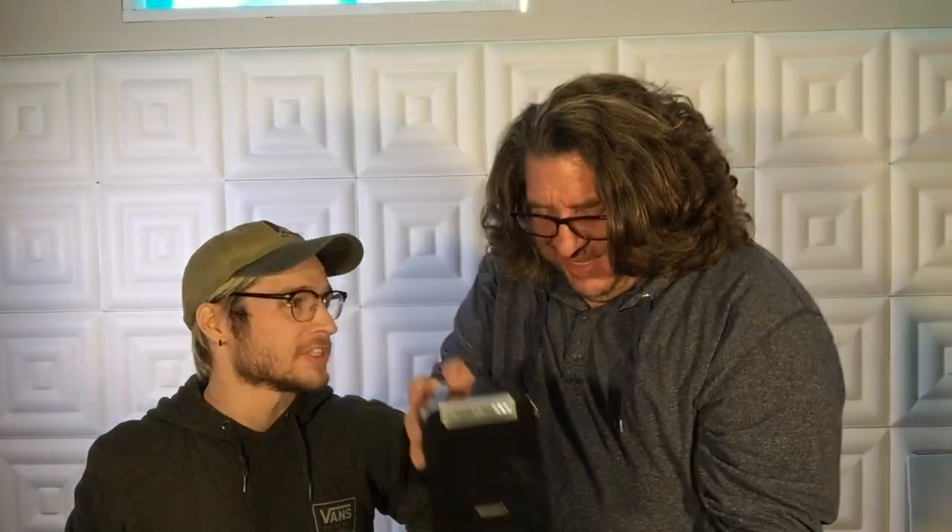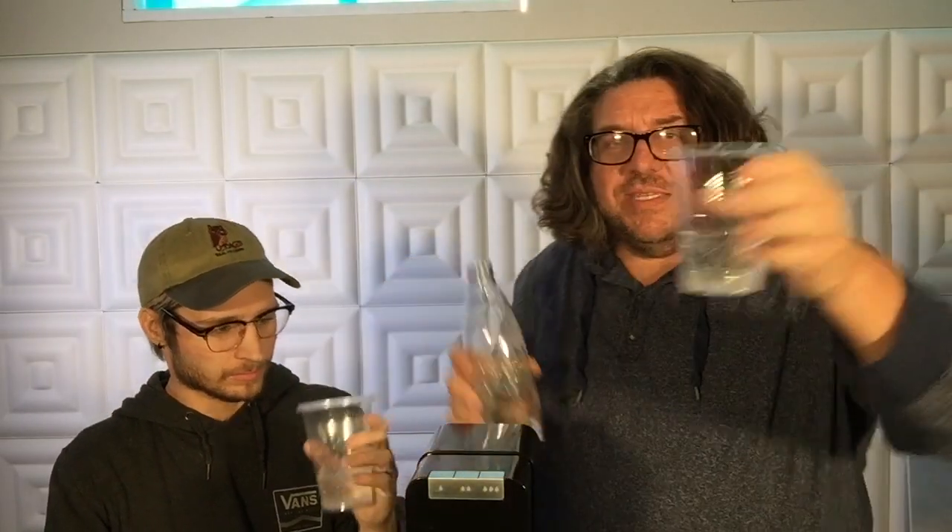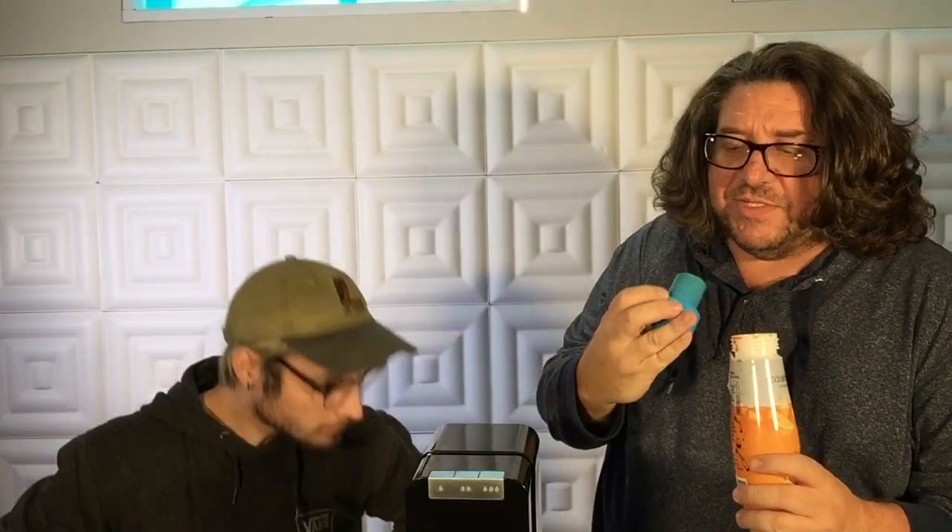It sounded like Darth Vader a little bit! Let's see if this water is actually fizzy. Oh — that is fizzy, that is like real fizzy water. That's actually great. So what we do next: you add the flavor after carbonating. It's very concentrated.